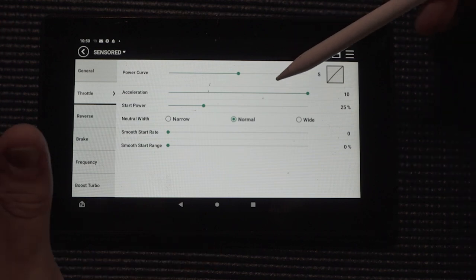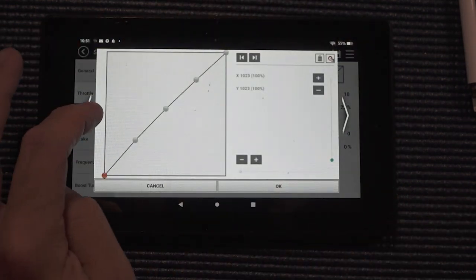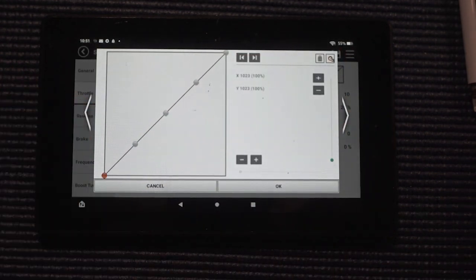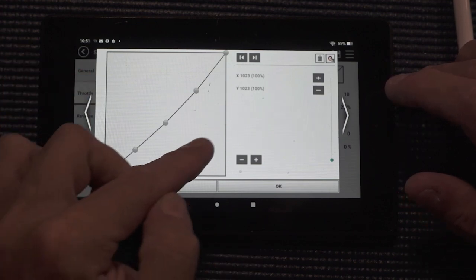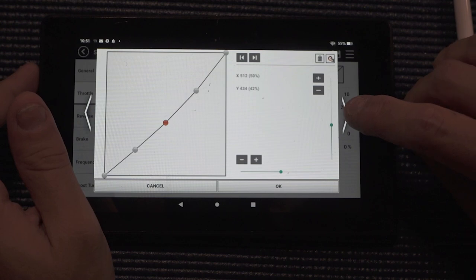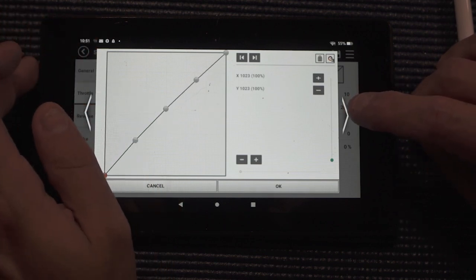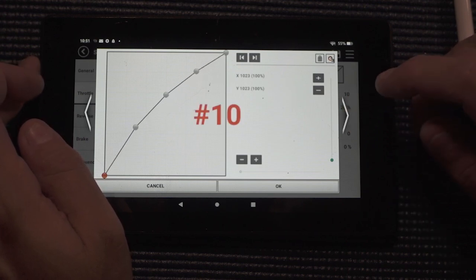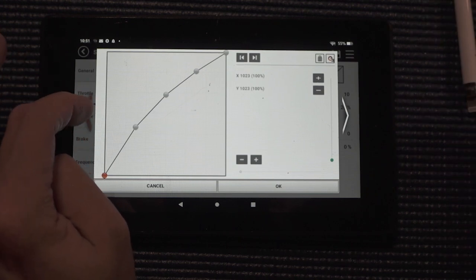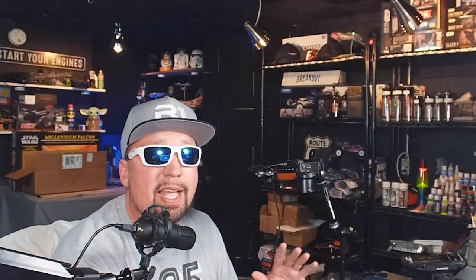Let's go into settings and cover the basic general stuff. Running a LiPo, cutoff voltage disabled, still running six volts on the back — nothing special. Now let's start with the meat and potatoes: throttle. The first thing we have is the power curve. When this thing comes standard out of the box, you've got multiple different curves going from zero up through 10. At the zero setting, at half throttle you're actually at about 42 percent. At setting five, you hit 50 percent at half throttle. I like to keep it at a neutral position — like four or five, right in the middle.